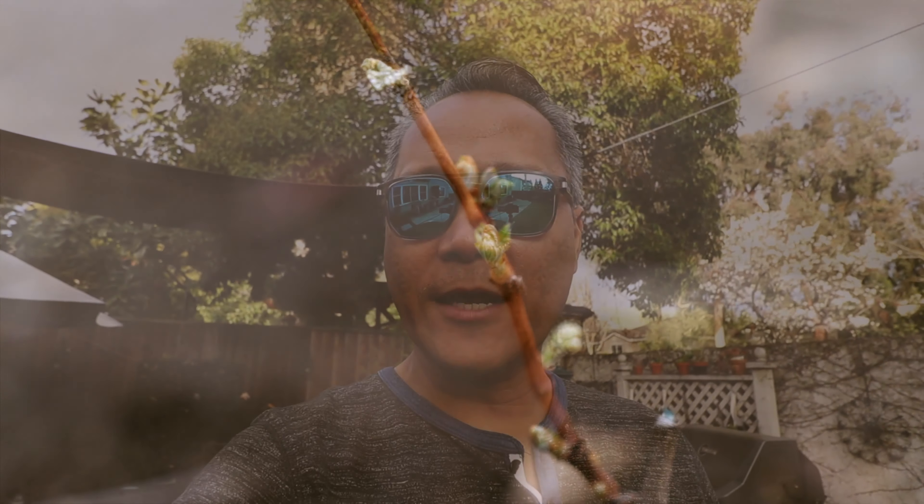Hey guys, my name is Alvin Cisabella. Welcome to my terroir. I've got this little project that I want to get started. I've been wanting to do this for about a year, year and a half now. It involves growing some grapes.